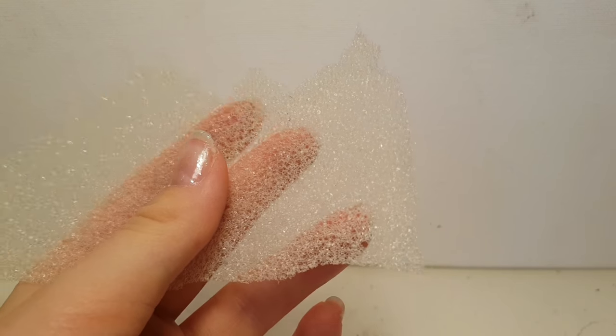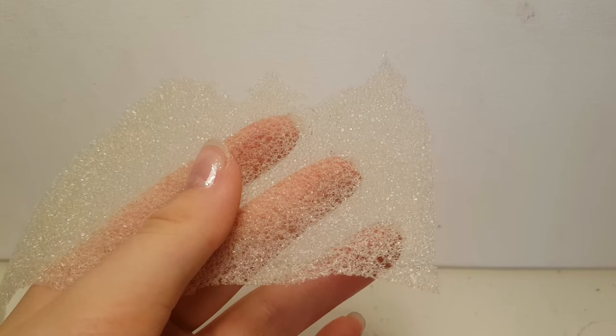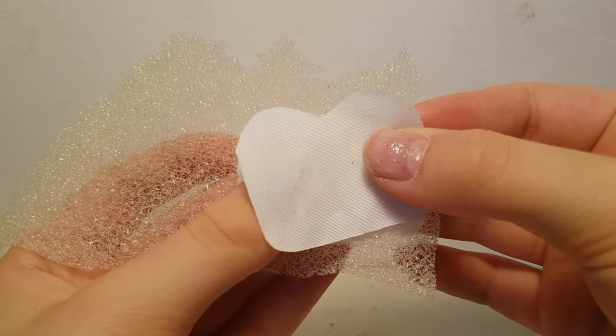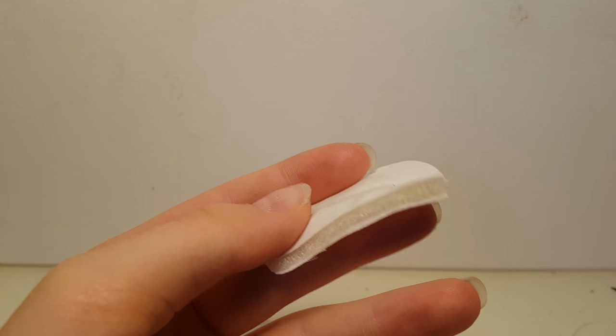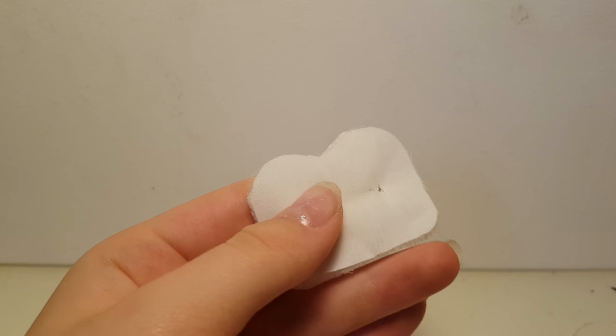Now I'm going to use some thin packing material — I actually found this inside an old phone case. Then I'm going to put it in between the two saddle pad shapes, pin it in place, and then roughly cut it out. If you can't find this kind of packing material, you can also use pillow stuffing or felt, that could work too.